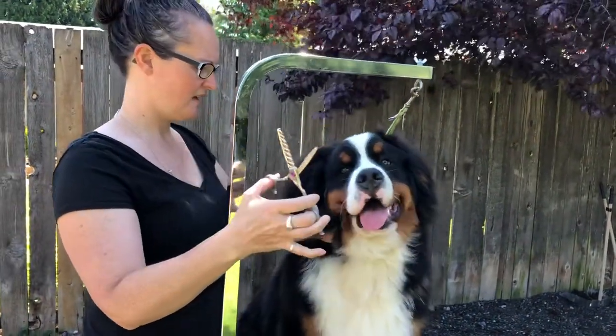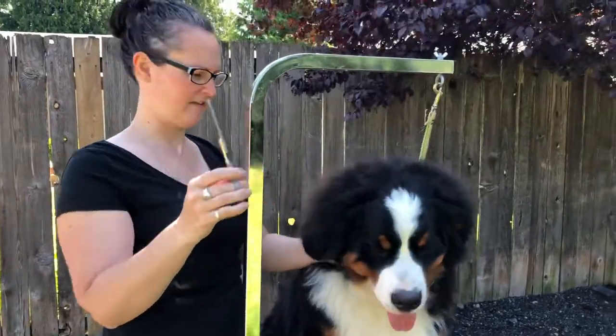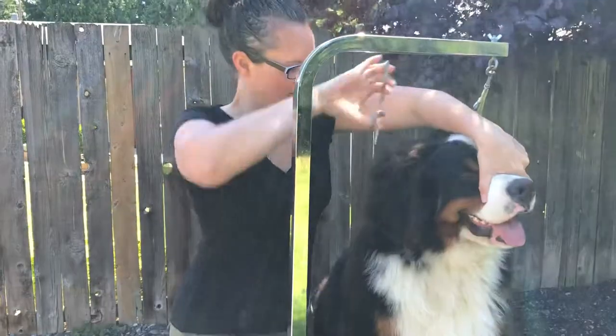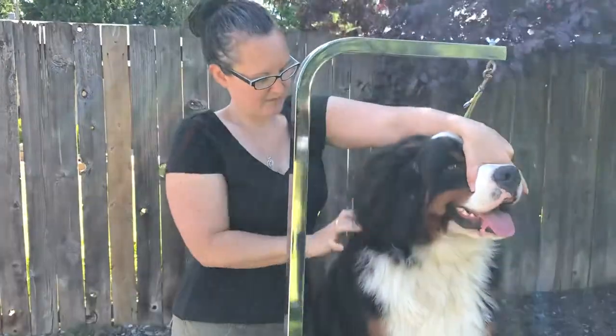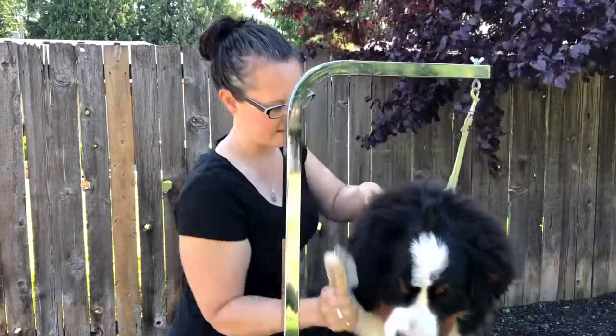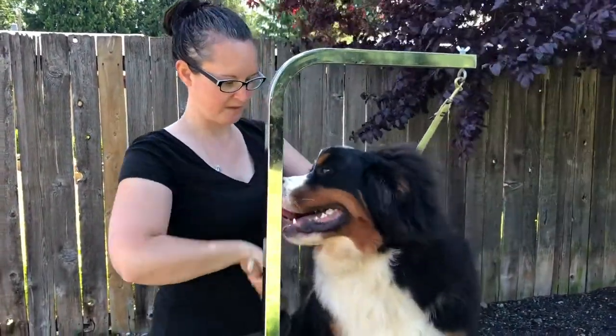First I'm going to take my thinning shears — I think they're 32 teeth, five and a half inch — and I'm just going to start to take off the stuff that's flyaway on the top, because I'm just going to get to where I have some shape of the ear. Julian is being a very good puppy on the table.